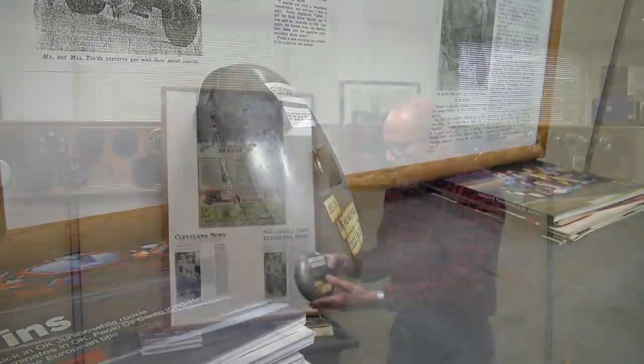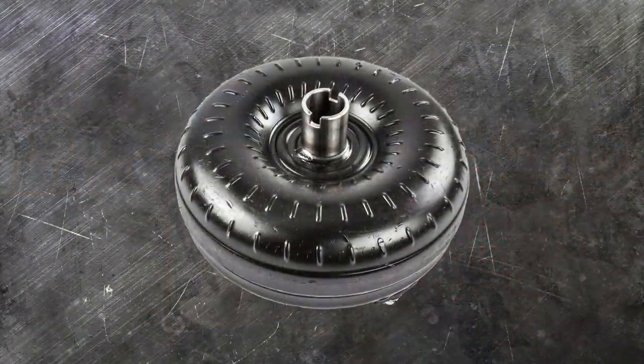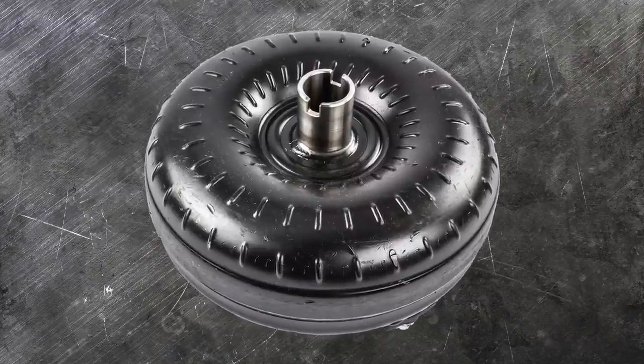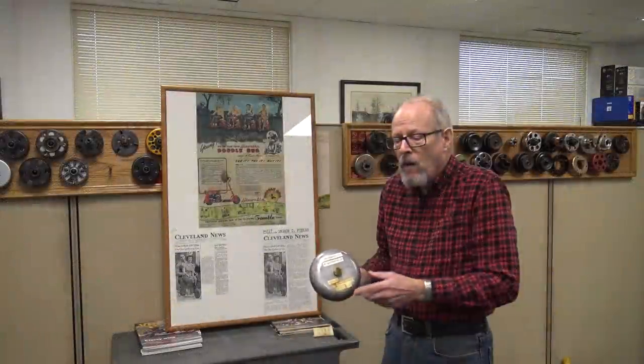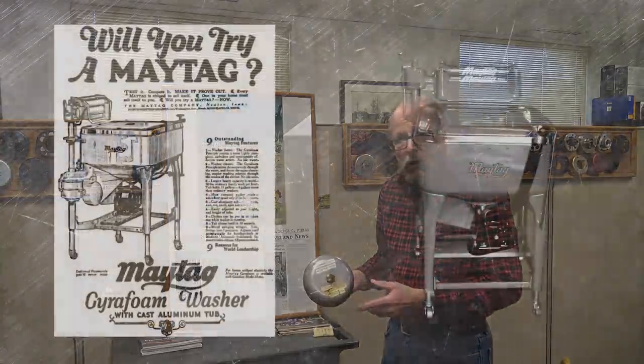This clutch, if you look at it, looks like a torque converter system on a car. Automatic cars didn't come out until the late 1940s. This was around in the early 1930s, used on washing machines.